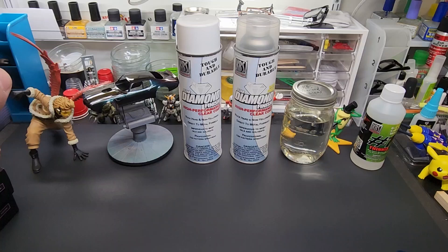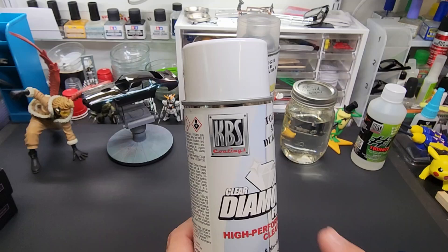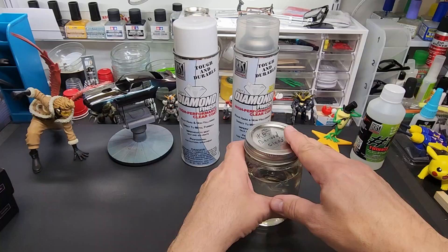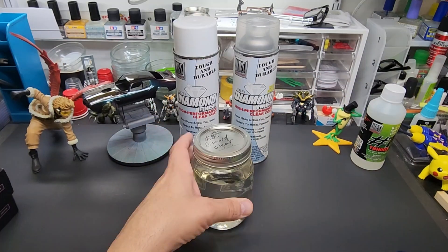Well hello my friends and welcome back to the bench. Today we're going to be testing KBS Diamond Finish Clear in a spray can. Normally I've tested and used KBS Diamond Clear in the can.